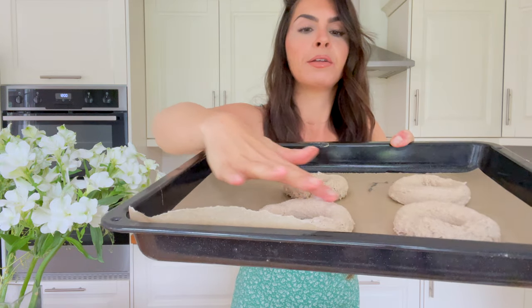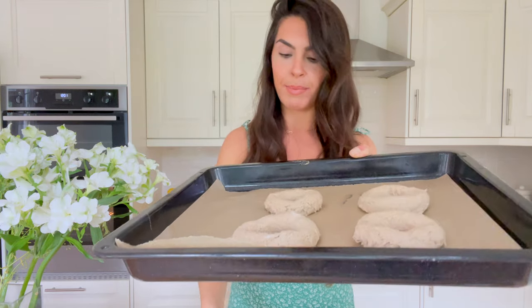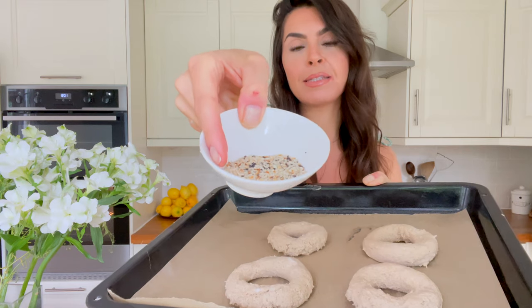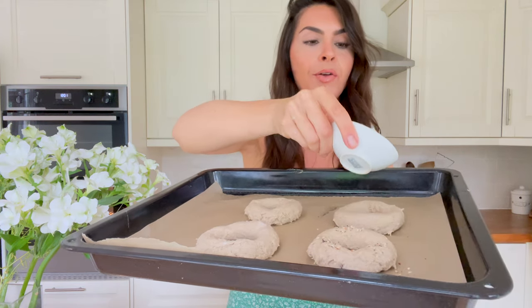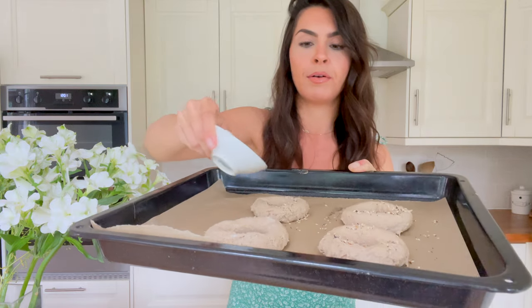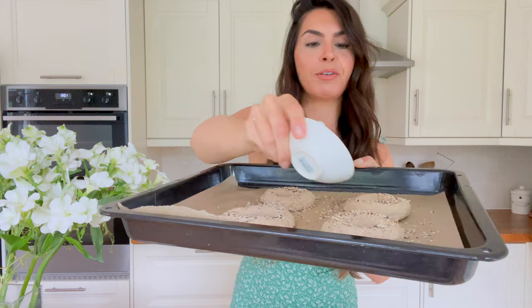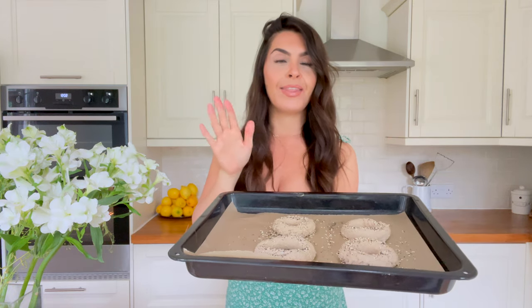The last step is to grab some seeds — I've got some sesame seeds and some poppy seeds — and just sprinkle them over the top of the bagels. I like a lot of seeds, so I really cover them. You want to preheat your oven to 180°C and then leave these in for 20 to 25 minutes.